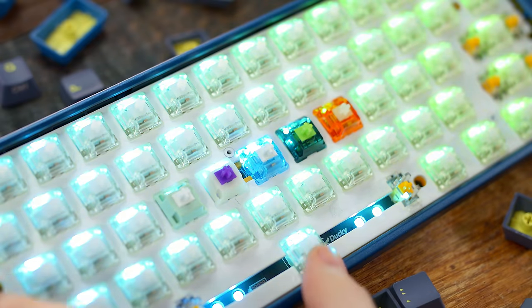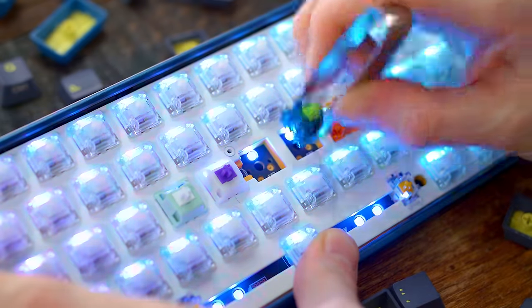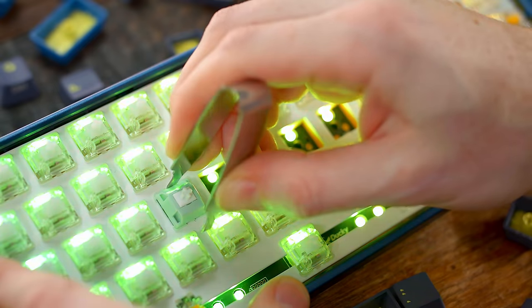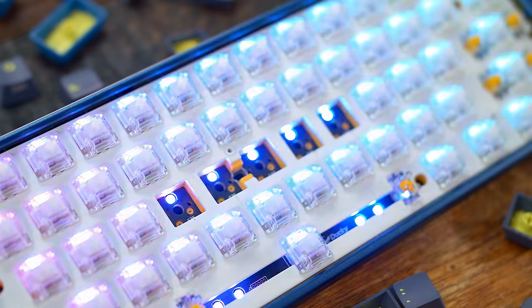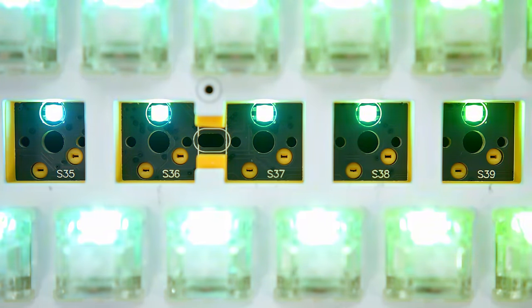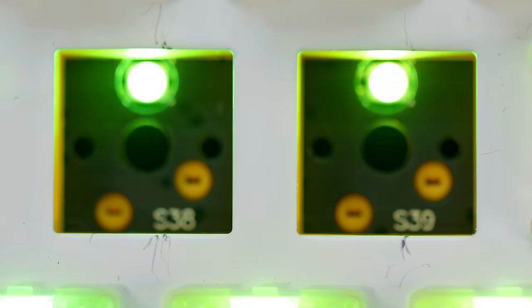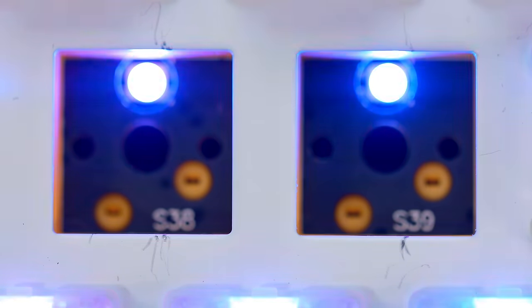The PCB is a north-facing five-pin, but with it being north-facing there could be some keycap interference when using other Cherry profile keycaps on these north-facing switches. Keycaps can hit the tops of the switches which would prevent proper bottoming out, whereas that does not happen on south-facing PCBs. But I will admit that I doubt it's gonna be much of an issue since these keycaps already color match to the board — I don't think people are gonna be buying this keyboard and switching out keycaps necessarily.